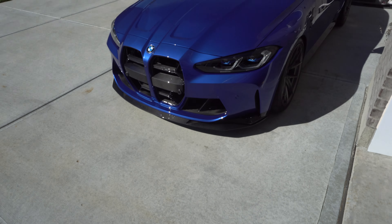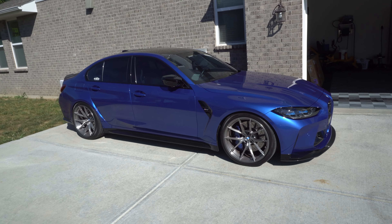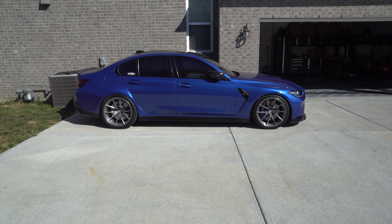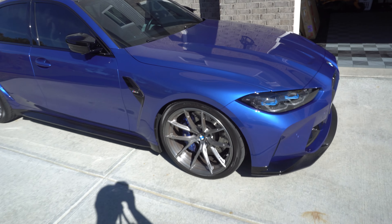All right guys, here it is out in the daylight. Hopefully this gives you a better sense of what to expect from Northwest Carbon House on their V3 lip. This thing is absolutely sick looking, and this car just looks that much more aggressive now. What I like about it is it's not super low — it's still functional, it looks great, and it's super easy to install. Looks awesome. Love it.